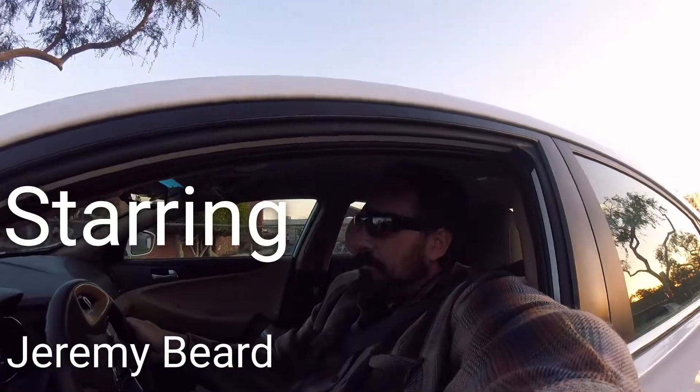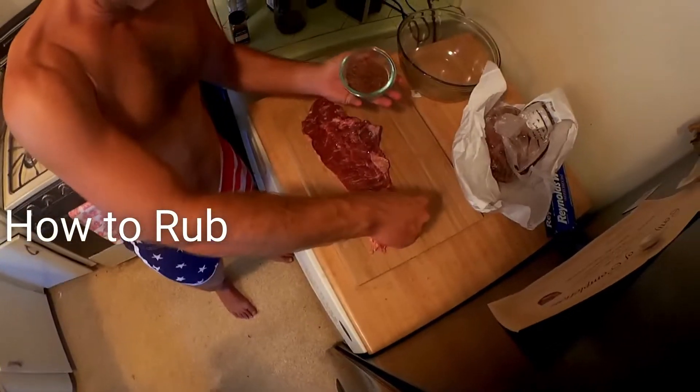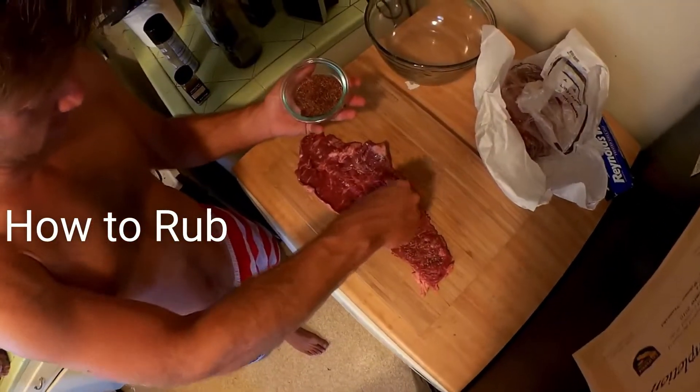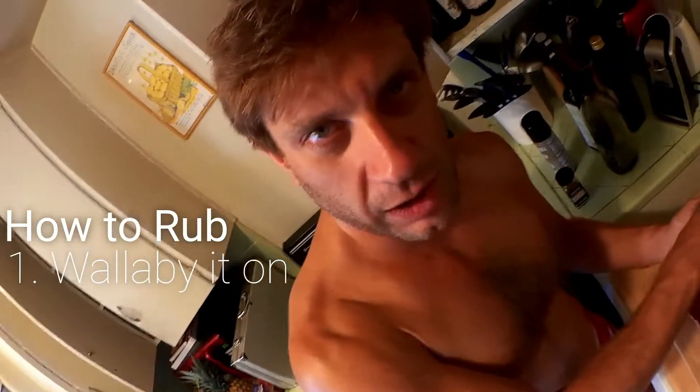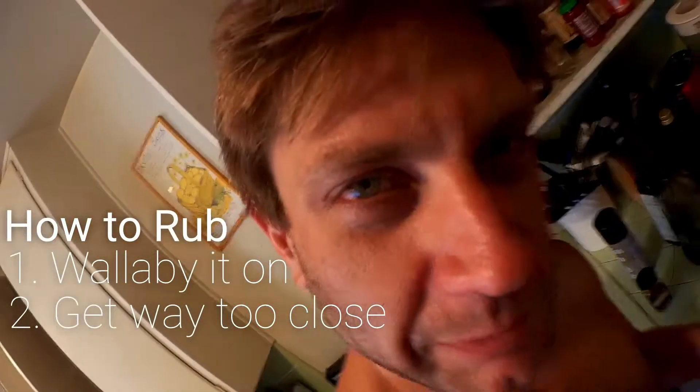Hey Crispy Tubers! Smell that. So now you're just going to wallaby that on. We like to call this wallabying. It's going to be way too close. That's just fine with me.